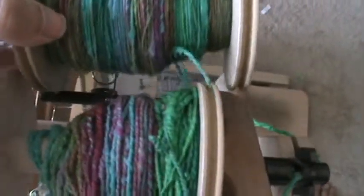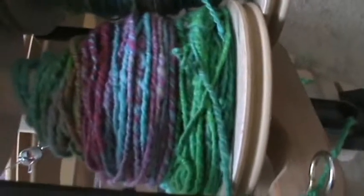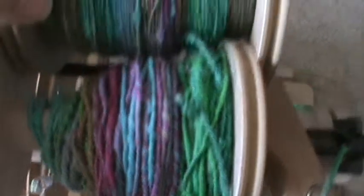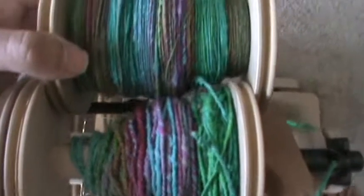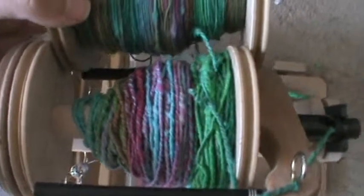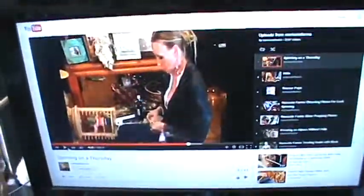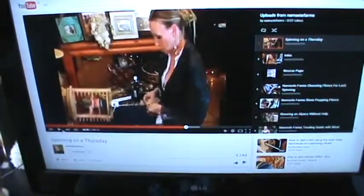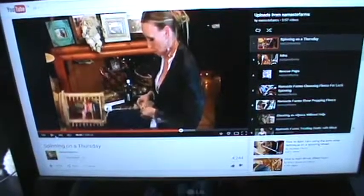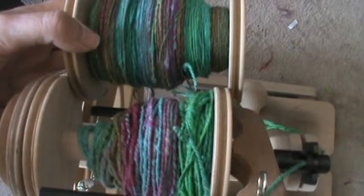If you compare the plied yarn to the bobbin, the colors look more intensified in the plied yarn. I'm going to go ahead and finish Navajo plying this today — that's probably all the spinning I'm going to do for the rest of today. While I do it, I'm going to continue watching some of my fiber hero, Natalie Redding from Namaste Farms — sometimes I just spin while watching my way through her video uploads on YouTube. That's it for today, happy spinning! See you next time.